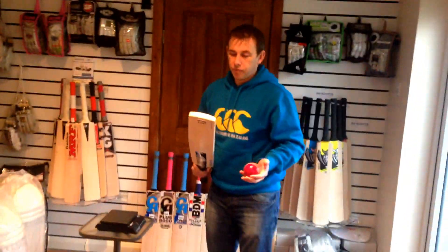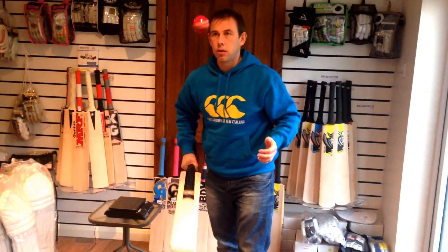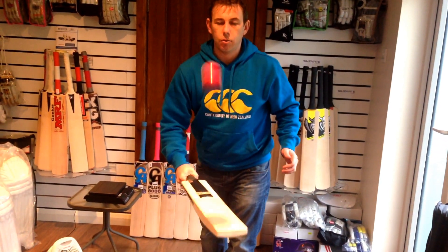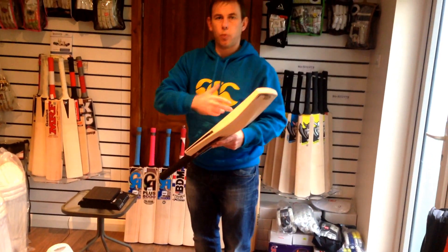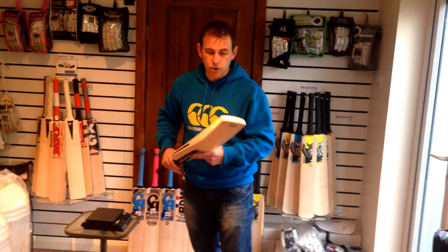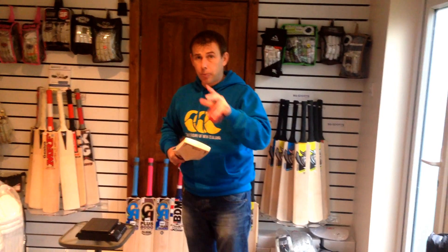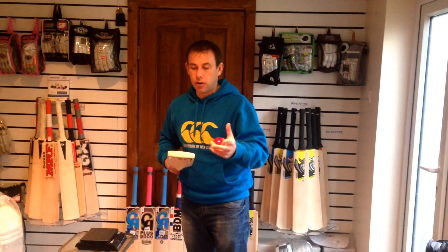I'll do the ball test for you now. I promise this bat is a little bit hard, but you can see for yourself. Good response right the way up to the top of the bat, and down to the toe. Good response. It is a little bit hard, guys — very hard. But because it's a top of the range willow, what will happen is that this bat will improve over time. When you've knocked it in and used it, it will improve and get softer. That's what the top bats do. But this one will perform absolutely top draw from the start — and it will improve.